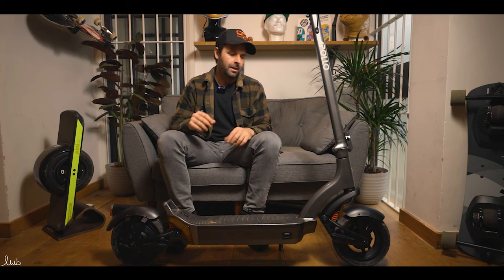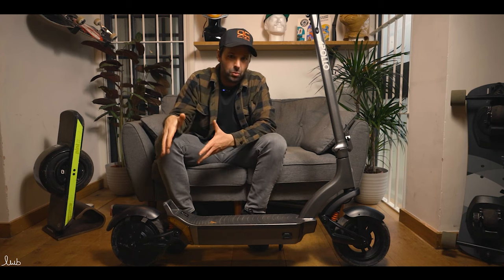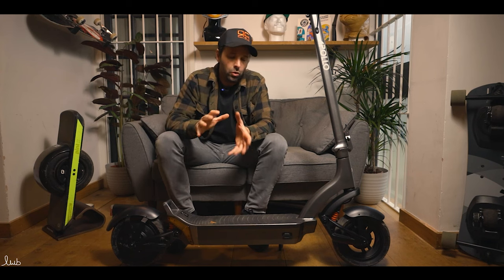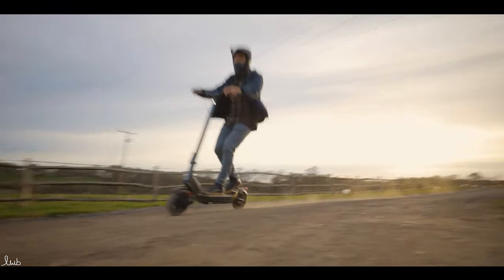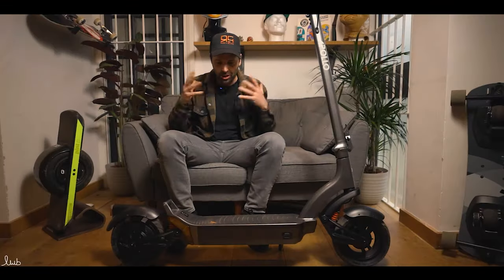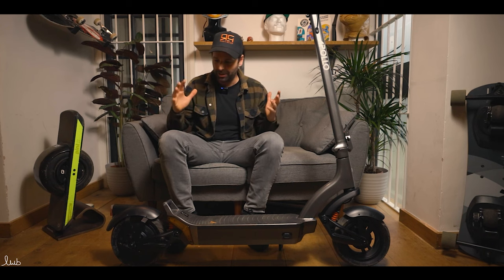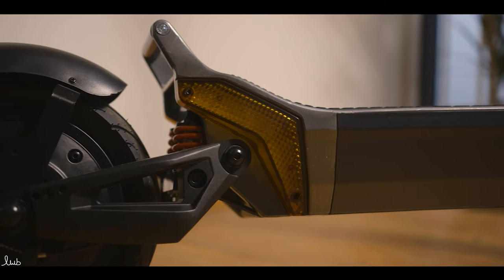This scooter is only 500 watts, built for the urban commuter market. What you normally find with scooters of that motor size is they'll be fairly basic — but this is anything but basic. Especially when you look at it, it just looks like a premium scooter that they've spent money on in the right areas.